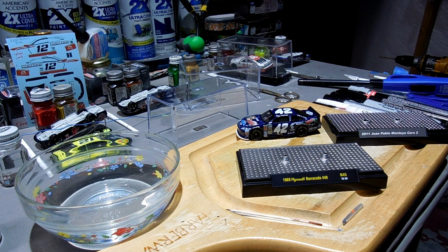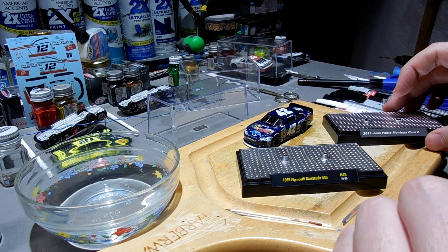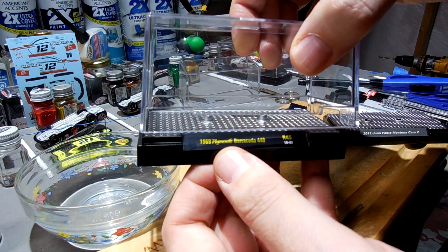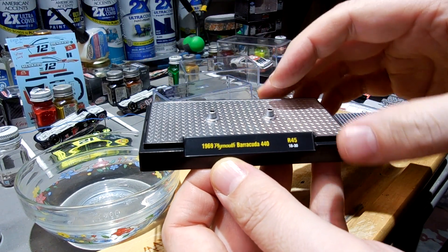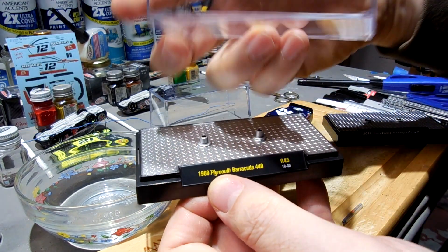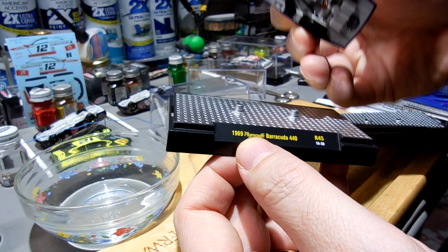Hey guys, gonna do a two-for-one today — two videos in one day, rare for me to do this. I was messing around with this case for this 2011 Juan Pablo Montoya Cars 2 car. This is how the case comes — with this clear case, it just kind of squeezes over the top. It's got this label on here; obviously I'm going to put a label over top of that. This is an M2 case.